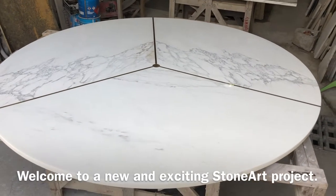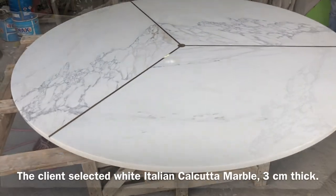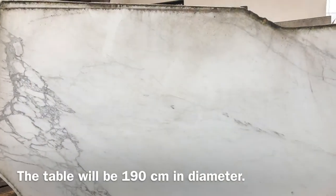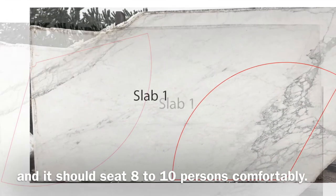Welcome to a new and exciting stone art project. Today we're making a round marble dining table. The client selected white Italian Calcutta marble, three centimeters thick, and the table will be 190 centimeters in diameter. It should seat eight to ten persons comfortably.